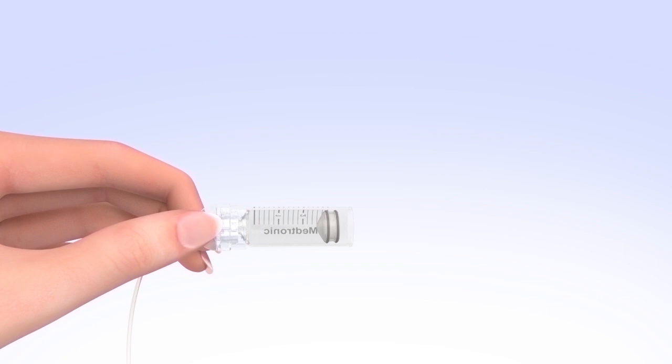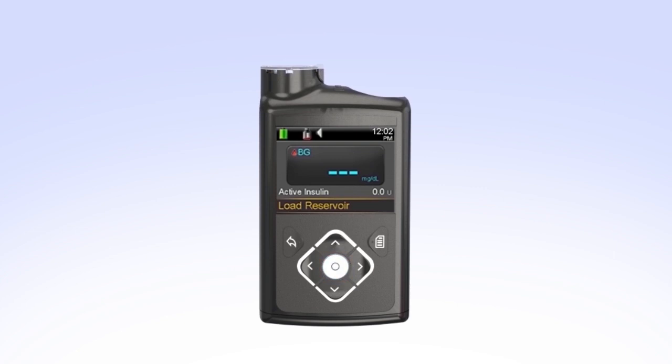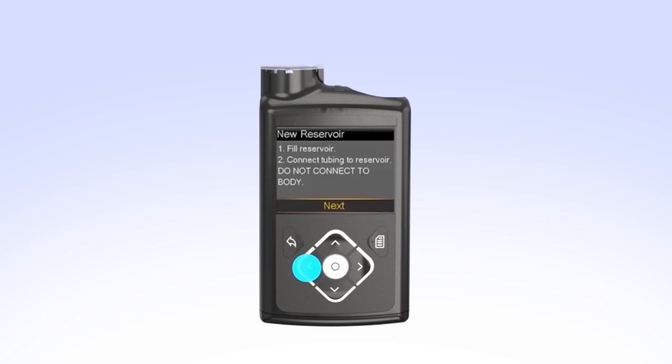Pick up the pump to review the next step on the screen. While you are filling your reservoir, the backlight may have turned off — press any button to turn the screen on again. If your pump is locked, select Load Reservoir. You will see the Unlock screen; press the arrow that is highlighted. The New Reservoir screen appears. Since you have already filled the reservoir and connected the tubing, select Next.